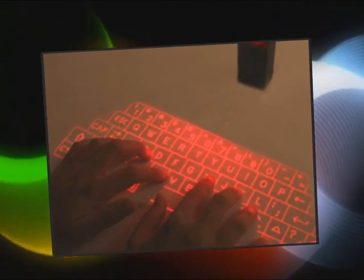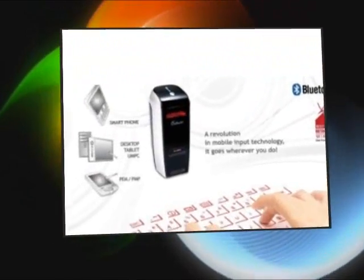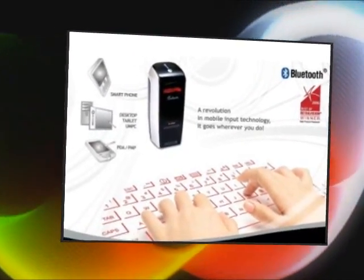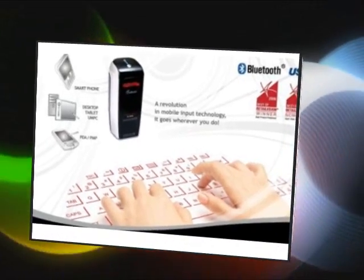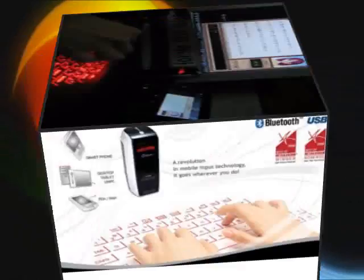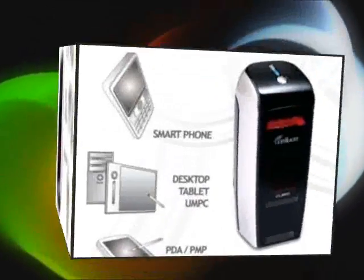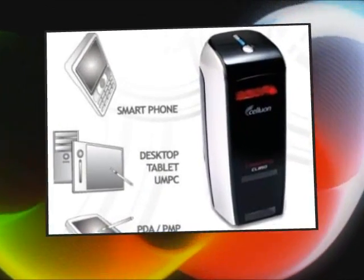Our projection keyboard is much smaller than most traditional keyboard applications, making it easy to carry along with your mobile device. With built-in Bluetooth capability, cable-free connection with other Bluetooth embedded applications such as PDAs, smartphones, or PCs can be enabled with ease.